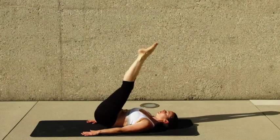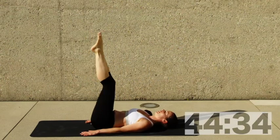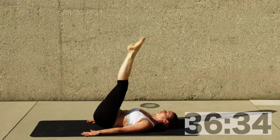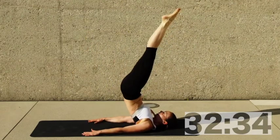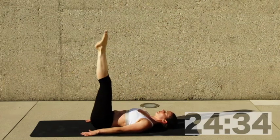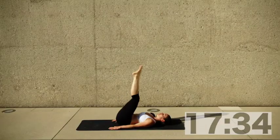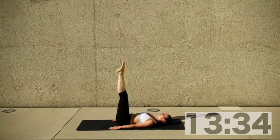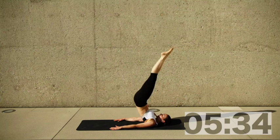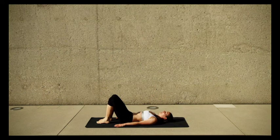Now we're doing Pilates pullovers — working on spinal mobilization and core. The key is resisting gravity while slowly rolling down. Push up by pushing the arms into the ground, then exhaling and resisting as much as possible while rolling down. You can go even slower than shown, rolling down vertebrae by vertebrae. Keep the legs above the hips in the end position; knees can be bent if straight legs are too difficult.